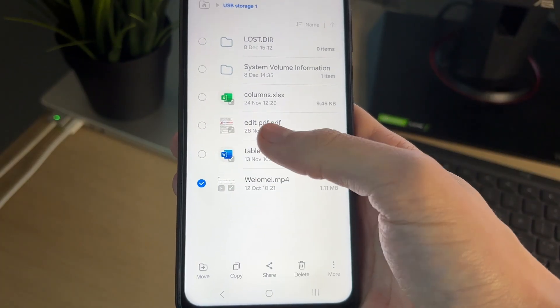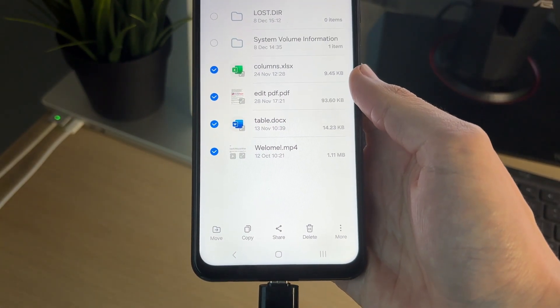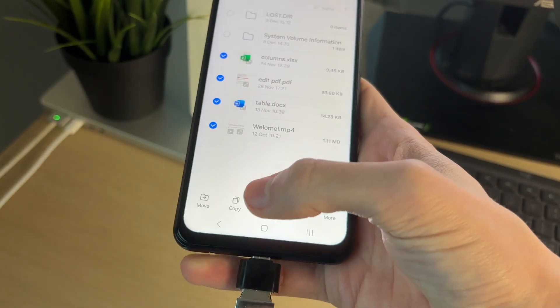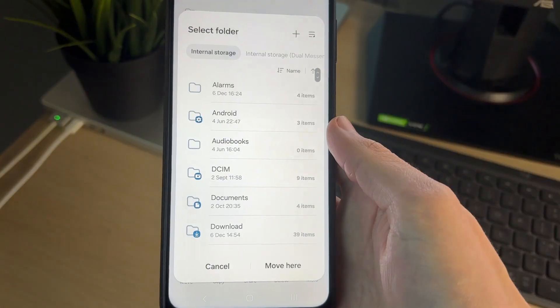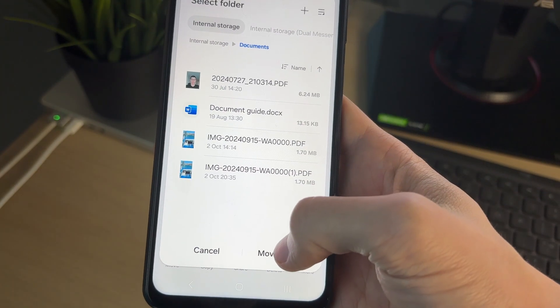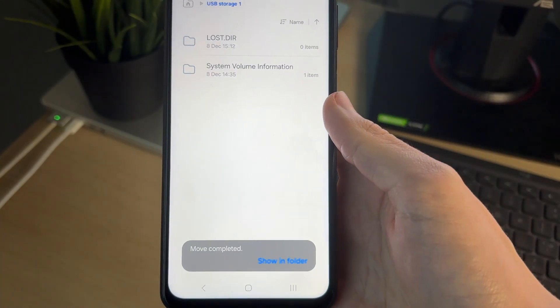Click and hold on one of them and you can start selecting them like so. I'll select these four, and then what you can do is press copy or move depending upon what you want to do. I'll tap move and then we can choose where you want them. In this case I'll put it into my documents and I'll tap move here. Then they've been moved.